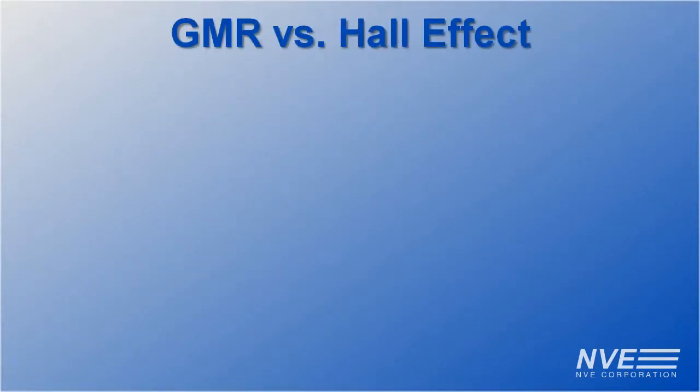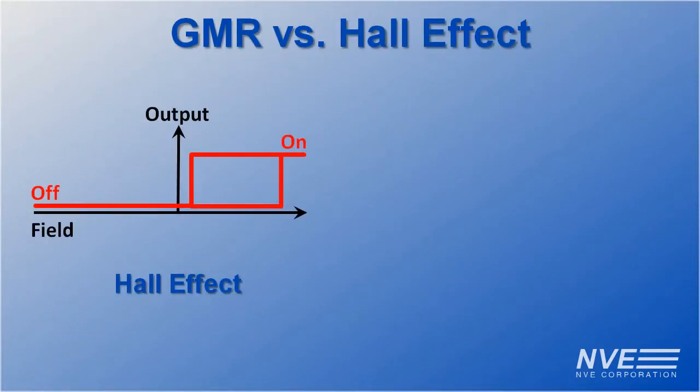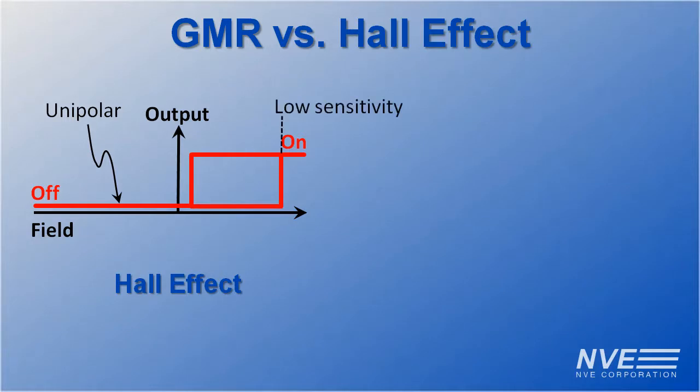Hall effect sensors have a number of limitations. They're inherently unipolar, so you have to have the right magnetic polarity. They have low sensitivity and high hysteresis, which limit their precision.